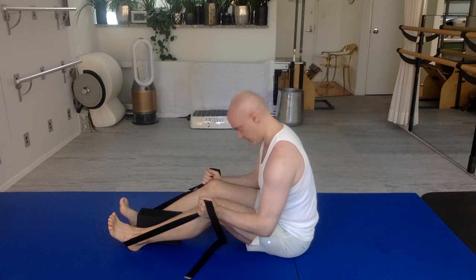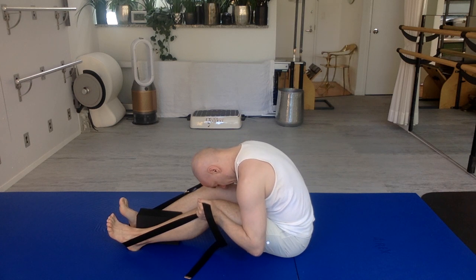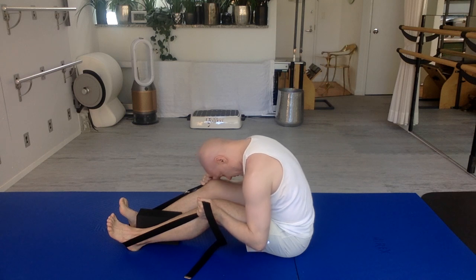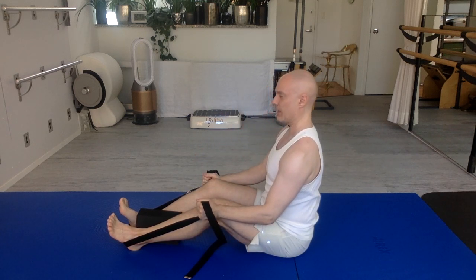Breathing in. Exhale — squeeze the block, bend the elbows, dive forward, round your spine forward. Stay here. Take a deep breath in. And exhale — squeeze the block, relax your shoulders, head is heavy. Eyes come level last.